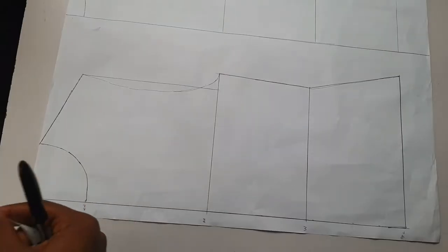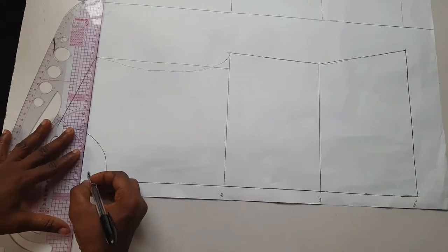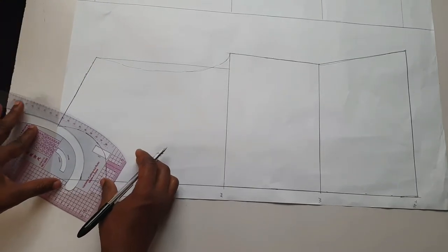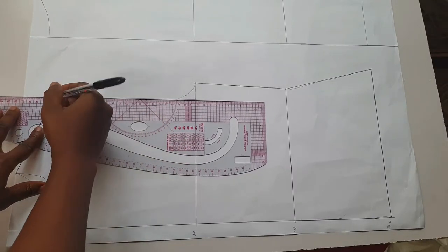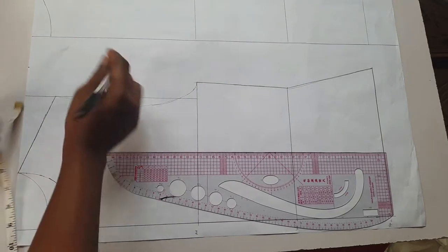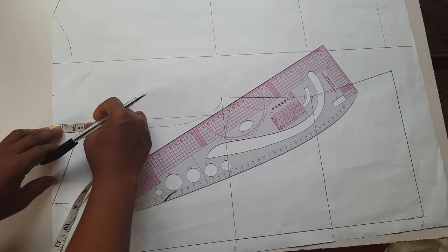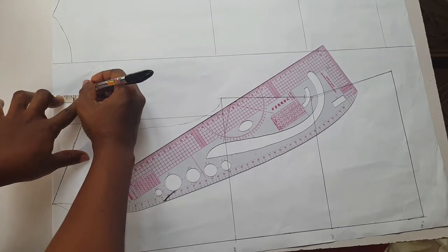I started with the front pattern. I wanted the neck to be fitted, so I marked 1.5 inches for the length and curved the neck. The shoulder of the shirt is not the usual shoulder, so I extended my back width - that's my shoulder - by 1.5 inches, then also recreated my shoulder slants, which is also 1.5 inches, and recreated my armhole curve.